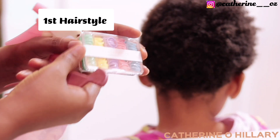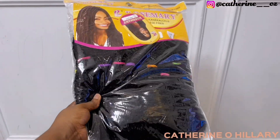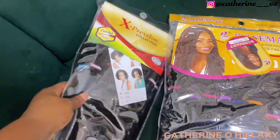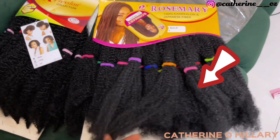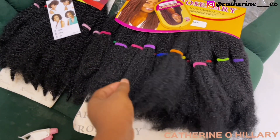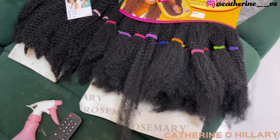The first hairstyle on our list is a butterfly forelock, and these are the things I'll be using for this style: I have my rubber band, shine and jam, and I have my kinky afro kinky — I have these two options. I love this one better because it is softer, but unfortunately I had to use the second one because the first one wasn't enough. So to begin this style, I'll first of all hydrate her hair.